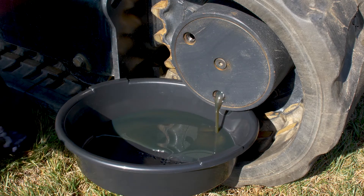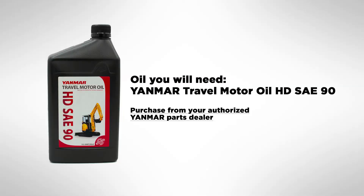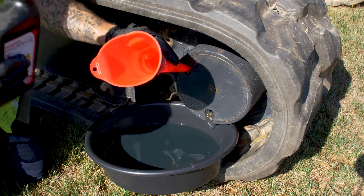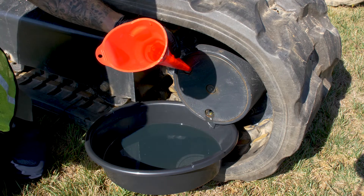Alright guys, once you're done, make sure you dispose of your oil properly. When it comes time to change your travel motor oil, make sure you get with an authorized Yanmar parts dealer and ensure you've got genuine Yanmar travel motor oil. So what we're going to do next is pour some of this travel motor oil in to flush all the old oil out.